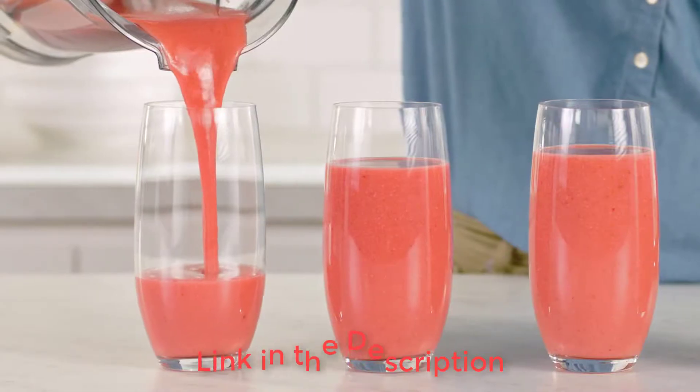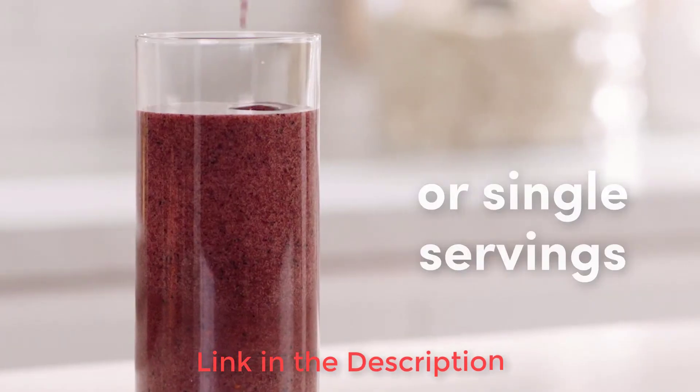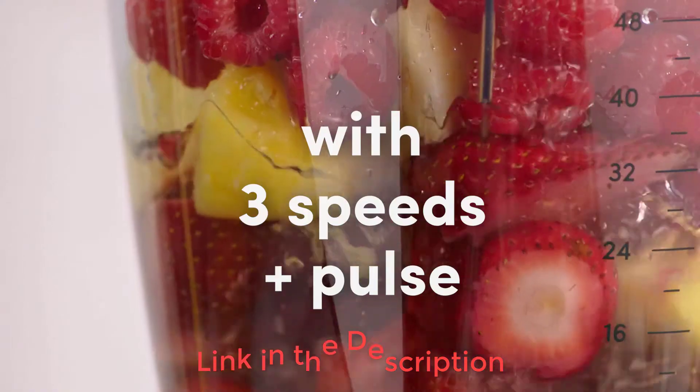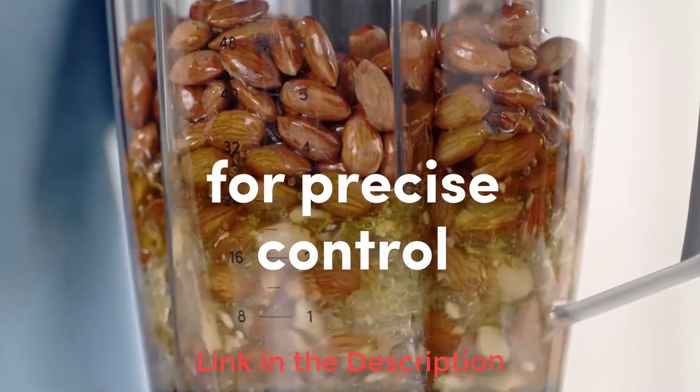It is also not an all-in-one machine, meaning you will need to cook the food elsewhere before blending. So if you seek top-notch puree quality and want the capacity to make generous batches of baby food, then the NutriBullet is the one for you.